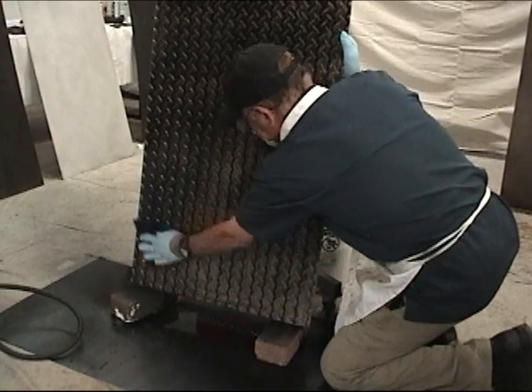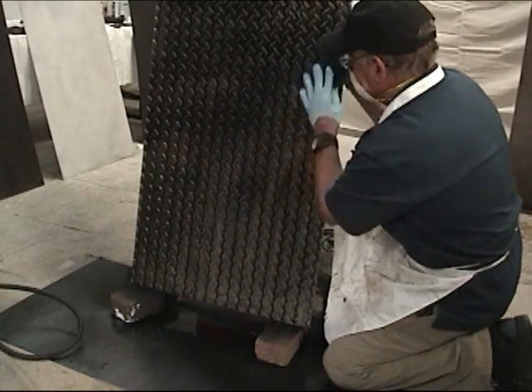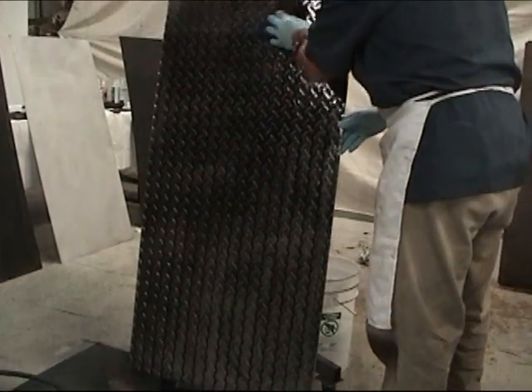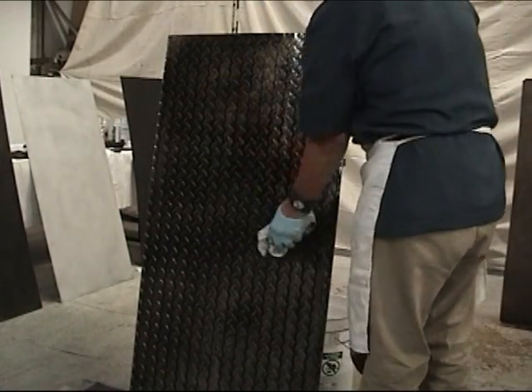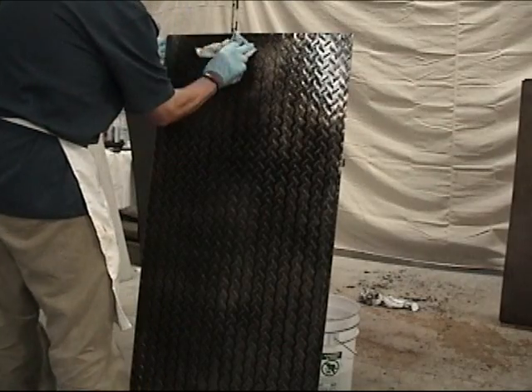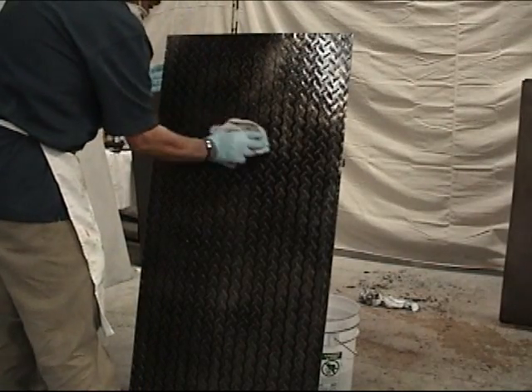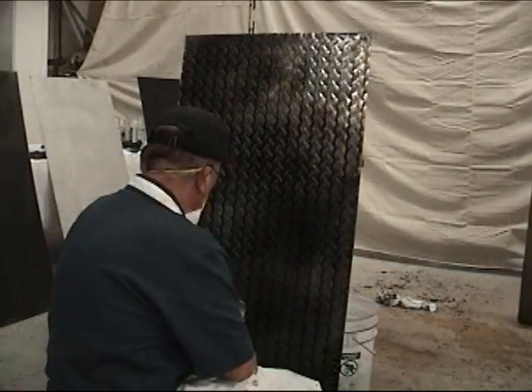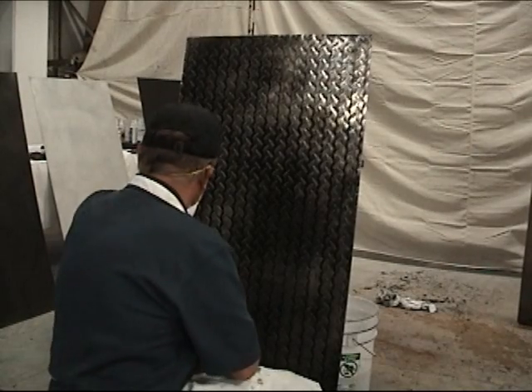So don't expect the patina to work too fast. After I've taken it down with the gray scotch brite, there'll be some surface residue, so I'll take a rag and wipe off all that excess residue. Next, after we've done the A14, we're ready to put in our yellow dioxide.